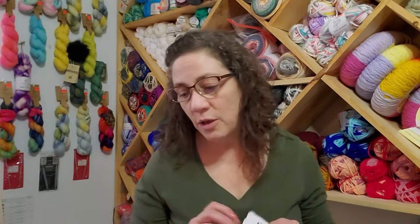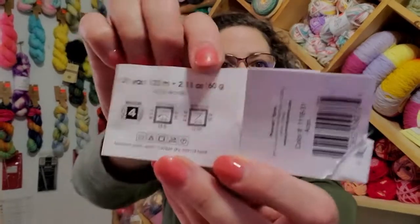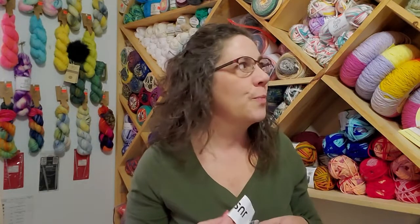If you take a look at the pattern, the medium size called for 600 grams of yarn, and I had 10 of these skeins in my stash at 60 grams a piece — so easy-peasy decision, right? 60 grams times 10 equals 600 grams. I had a couple of different colors to choose from.